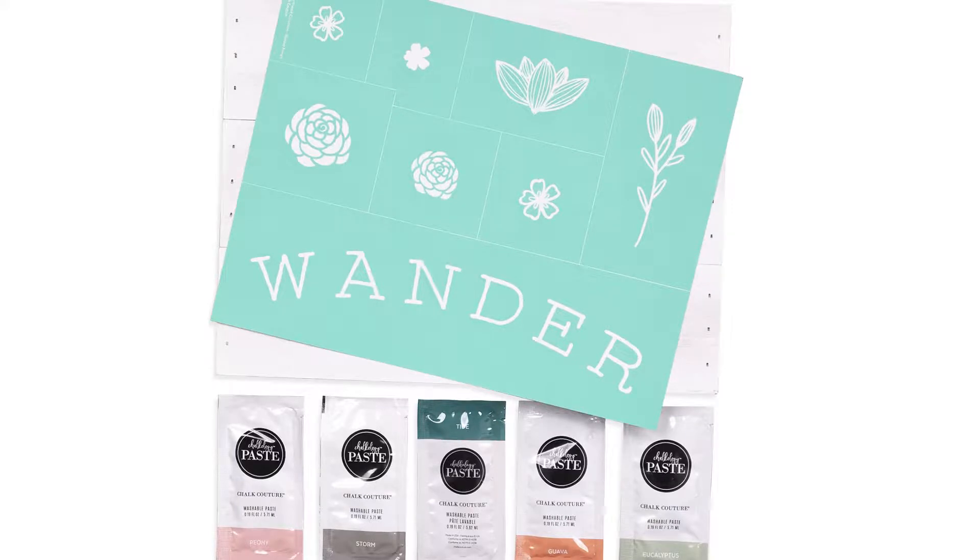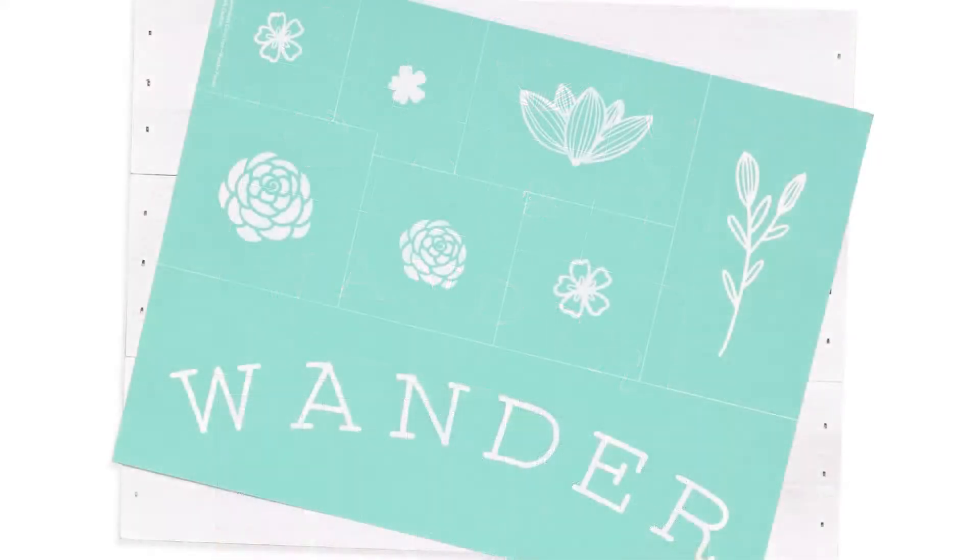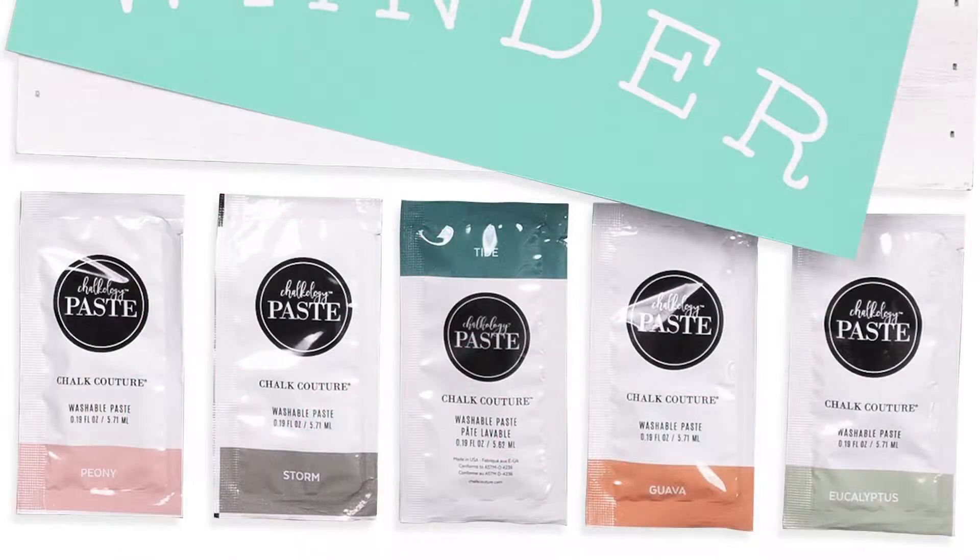Your chalk box comes with all that you see here. The surface is the 9x12 white pallet board, which is perfectly suited for the B-sized Wander Florals transfer, and a lovely palette of five chalk paste singles in Peony, Storm, Tide, Guava, and Eucalyptus.